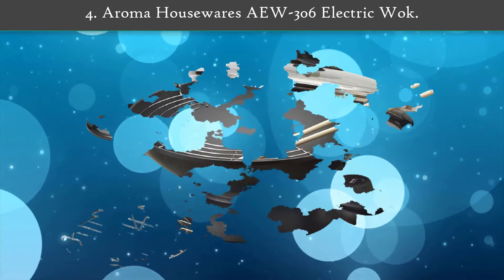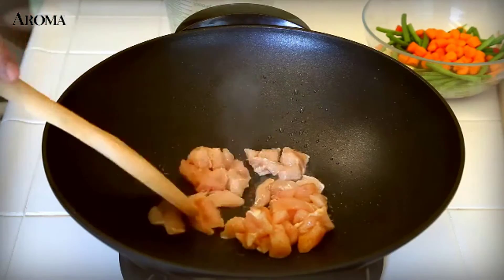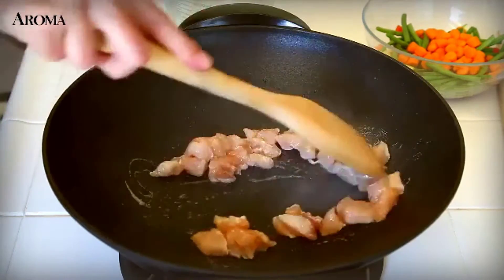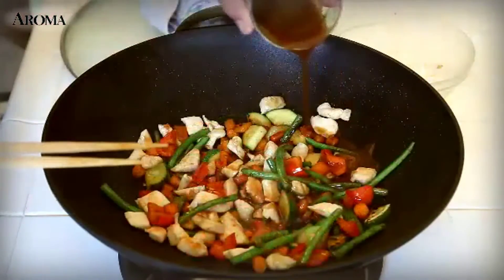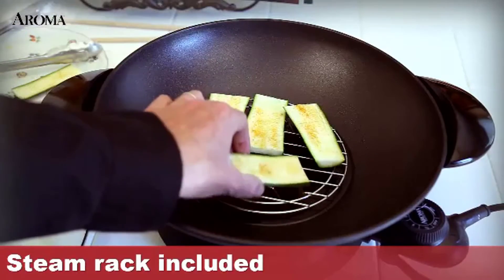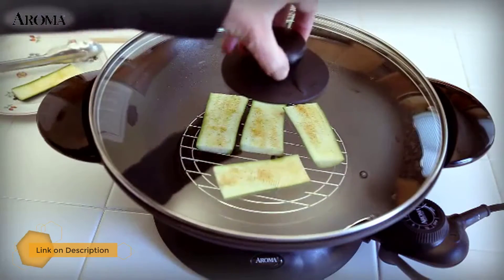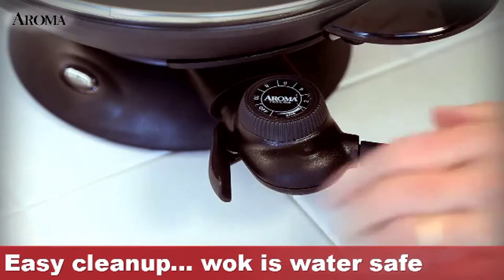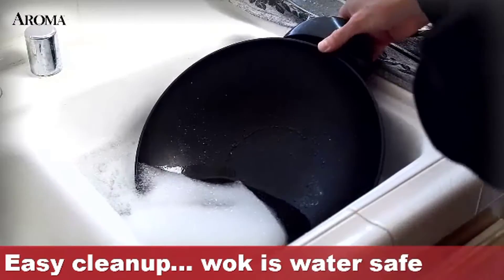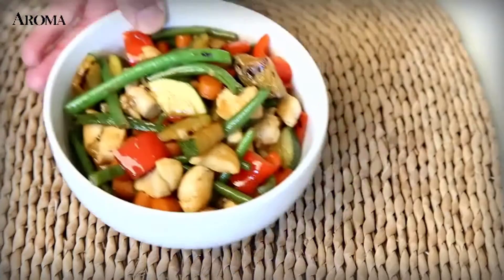Number 4: Aroma Housewares AU306 Electric Walk. This sleek metal walk from Aroma is designed to heat up quickly and retain its extreme heat as you cook, sealing in the flavor of your foods for professional results every time. Full-range temperature controls give great versatility. To make cleanup as easy as operation, the inside of the walk and domed lid is non-stick coated. Not just for stir-fry, it's also great for braising, steaming, and tempura.